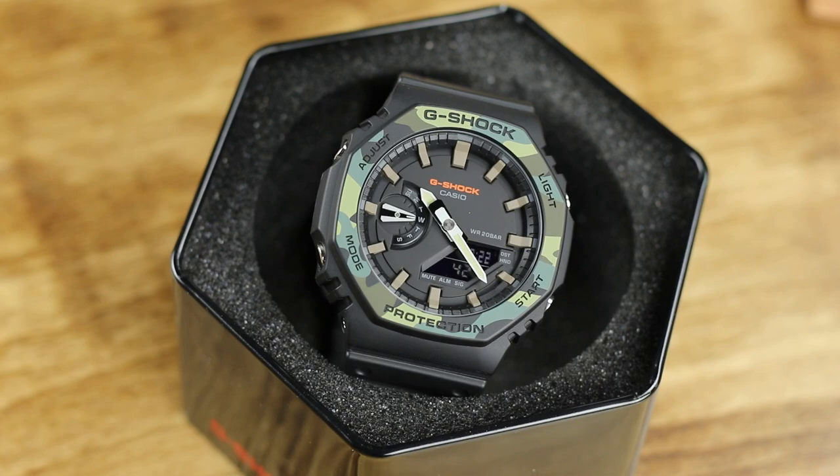I know many watching this probably own one of these or want one, so sound off in the comments and let me know what you think of your Casio Oak, or why you want to buy one. For those of you that don't want to light me on fire because I am not infatuated with this G-Shock, hit that like button and also subscribe if this is your first time here. If you want to follow us on social media, it is at WatchReport on Instagram, Facebook, and Twitter. As always, thanks for watching, and I'll talk to you on the next one.